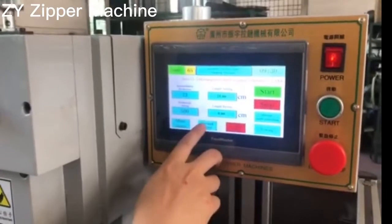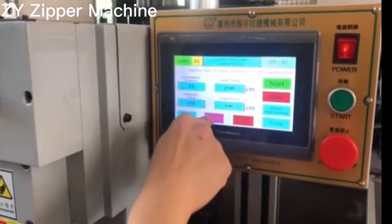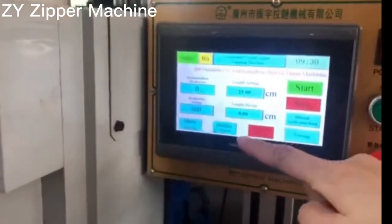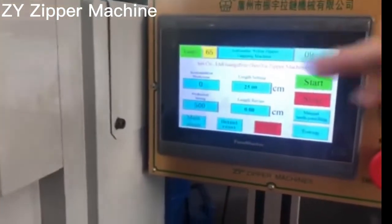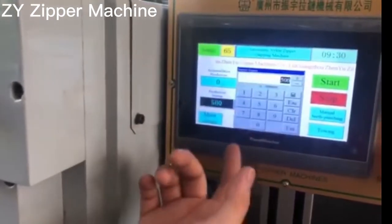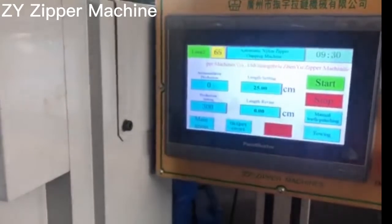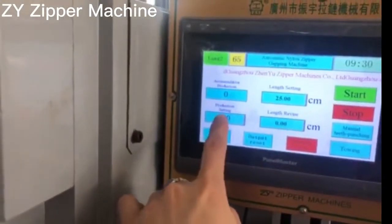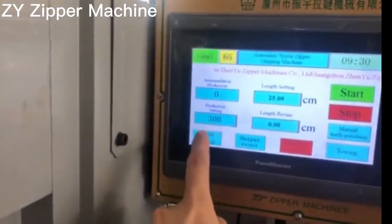Output reset. You keep three seconds on this output reset, then all the data will come to zero. This is for the production. How many quantity you want to set?